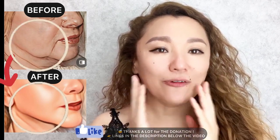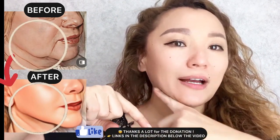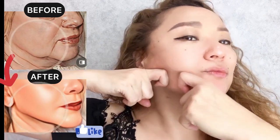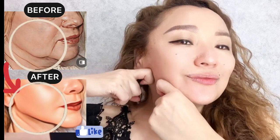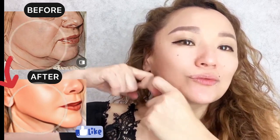...middle and lower part of your face. Bend index fingers and we are doing stretching for the entire jawline — three times. And repeat. And for the other side.